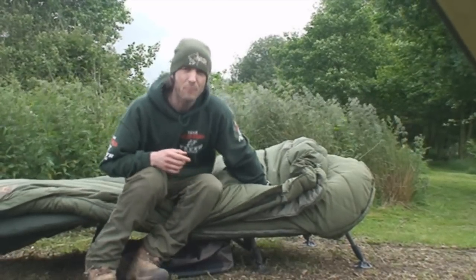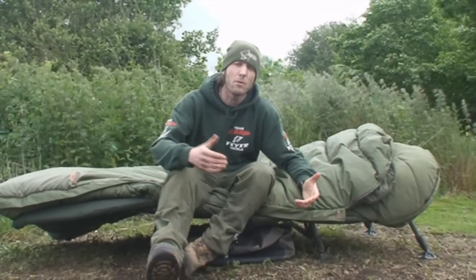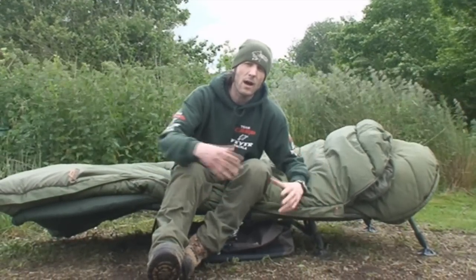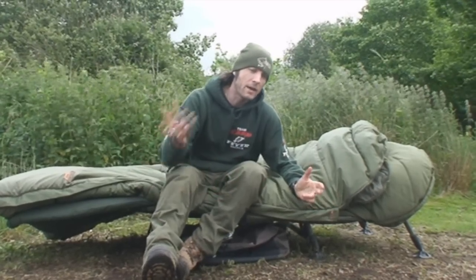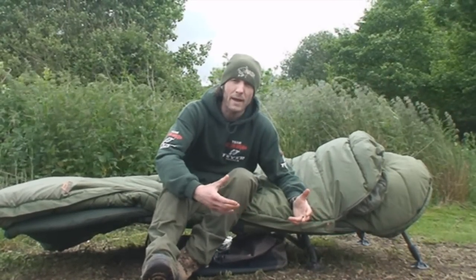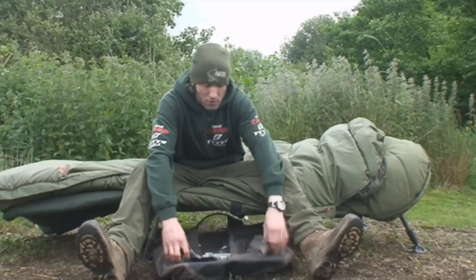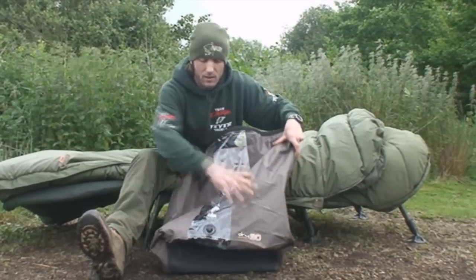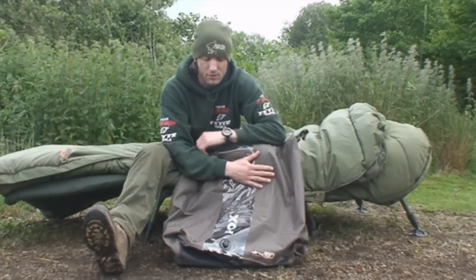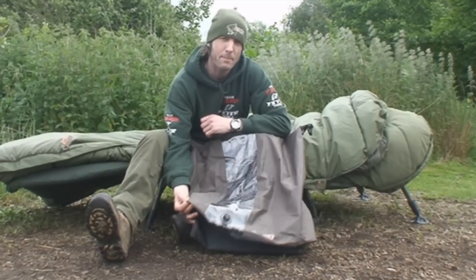Now one of the main things with this bag in particular — because it is such a big bag and it's got the warmth qualities about it — they're quite a bulky unit, so getting them back into the bag it's provided with when you first buy it can sometimes be a little bit difficult. But we've got a product here that not really anybody knows about in terms of what the usage of it is — it's called a dry bag.